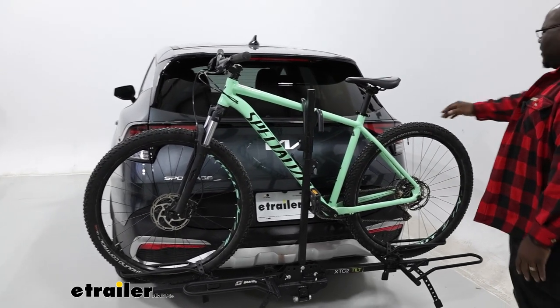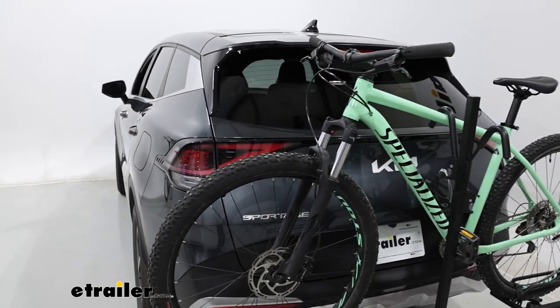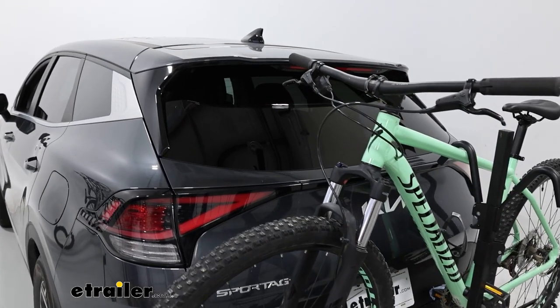You can also see you're going to have a little bit of blockage going on with your tail lights and your back window, so just be aware of that on the back of your Sportage.